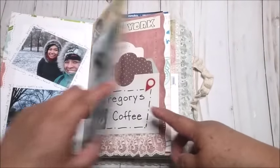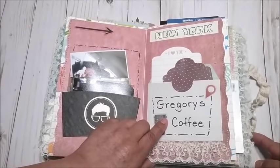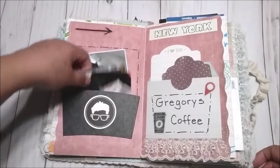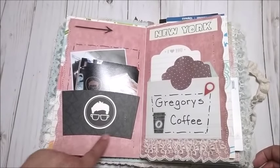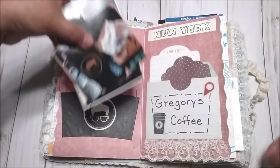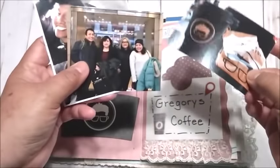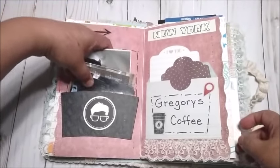We came back late when everything was super dark. Then in the morning we went to grab some coffee — this is a famous franchise in New York called Gregory's Coffee. I put some pictures right here; I made a pocket from a sleeve and just put hot glue in the center. There are some pictures: this was my coffee and the snack, and then here is us — my brother and my sister.